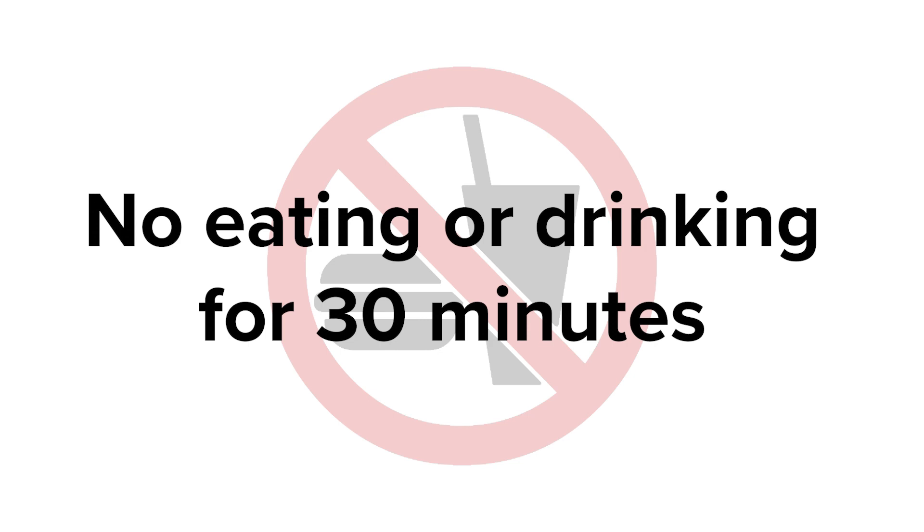It's important that you don't put anything in your mouth for 30 minutes after swallowing the medicine. This is just as important as taking the medication in the first place. Do not rinse your mouth out, brush your teeth, or eat or drink anything for 30 minutes. This will allow the medication to stay on the lining of the esophagus for a longer period of time.